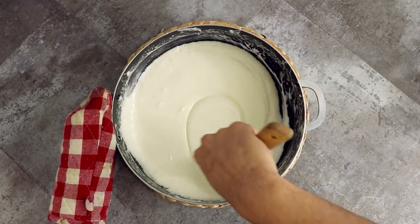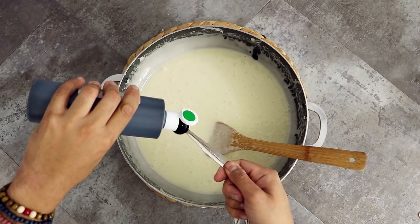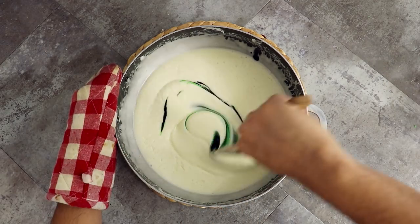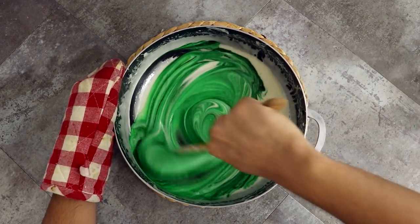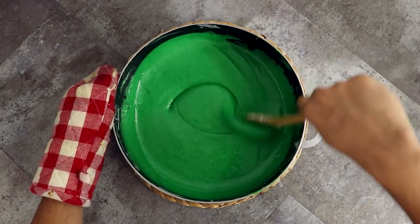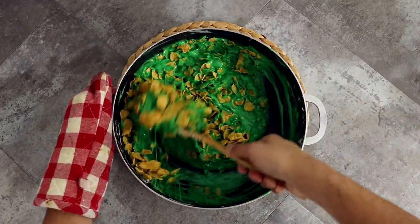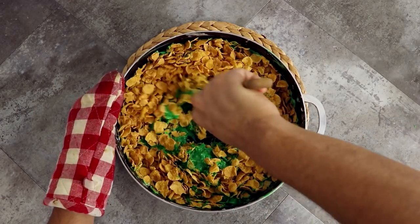Once my mixture is ooey-gooey, I'm gonna add my food coloring. I'm measuring out my food coloring because I am making two batches and I want to make sure that both batches are the same color. I'm mixing this around to make sure the color is evenly distributed around all of the marshmallow gooeyness. You can definitely add more green food coloring if you want a deeper color. Then I'm gonna start to add my cornflakes in four different increments so that it doesn't get all over the place and I don't get overwhelmed.